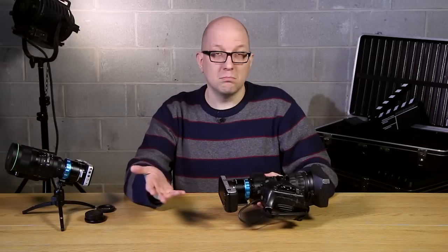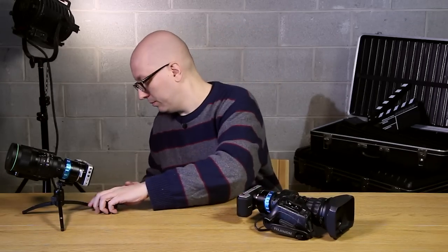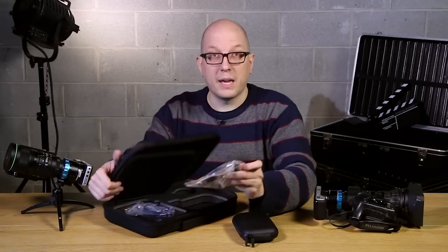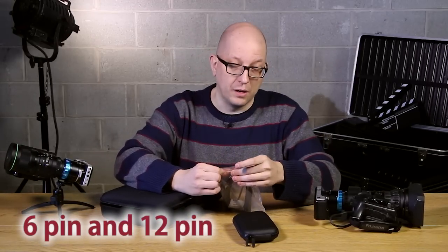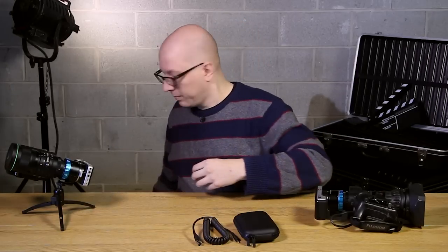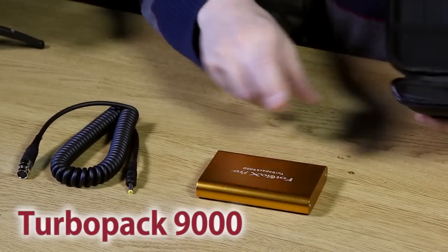So we could shoot like this, but we want to power the motor that's inside the lens. So let's get out the battery pack and the adapter cable. We need the battery pack in its case and we need the cable. The cable comes in a 6-pin configuration and a 12-pin configuration — make sure you get the one that matches up with your B4 lens. This is the Fotodiox Turbo Pack 9000. It's a very powerful power pack, and what's important is it does not have a sleep mode.